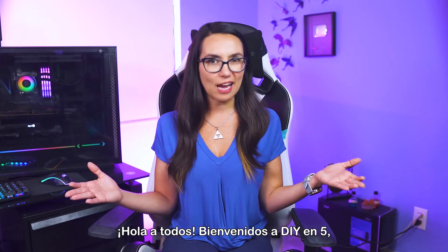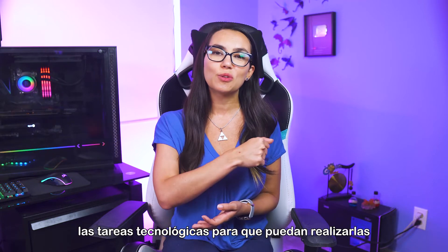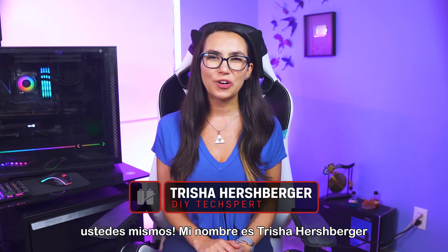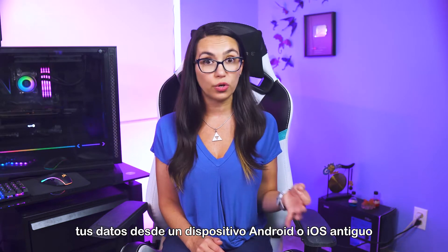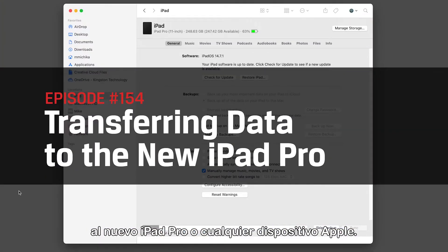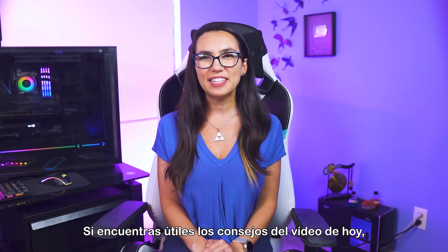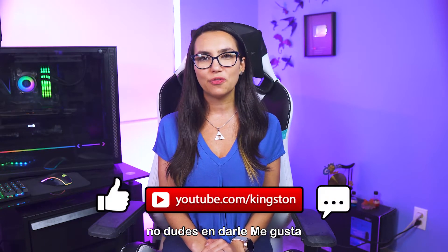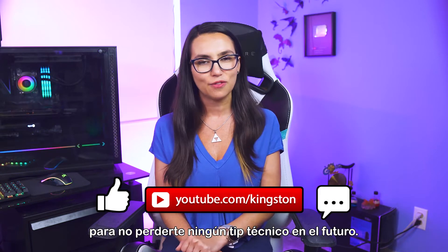Hey everyone! Welcome to DIY in 5, the show where we make tech tasks easy enough so that you can do them yourselves. My name is Trisha Hershberger and today we'll be discussing how to transfer your data from an old Android or iOS device to the new iPad Pro or any Apple device. If you find the tips in today's video useful, please feel free to like this video and subscribe so you don't miss out on any future tech tips.